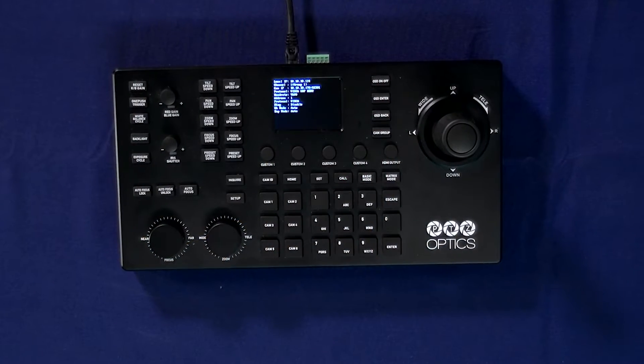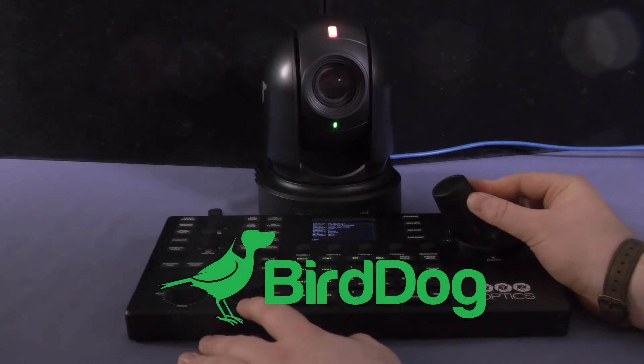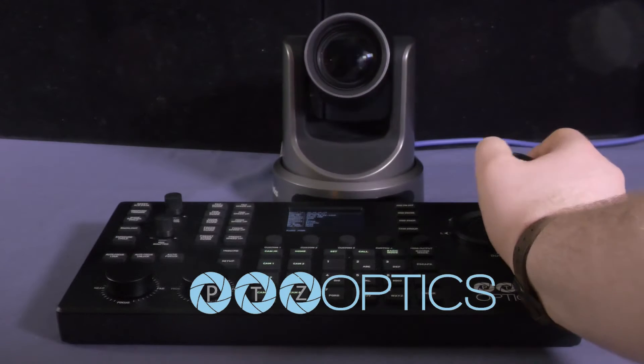Hi, this is Adam Noyce. I'm a video production specialist, and today I'm going to show you how to set up the PTZOptics SuperJoy PTZ Camera Controller with a PTZ Camera. In today's video, we are going to set up the SuperJoy with PTZ cameras from BirdDog, NewTek, and of course, PTZOptics.